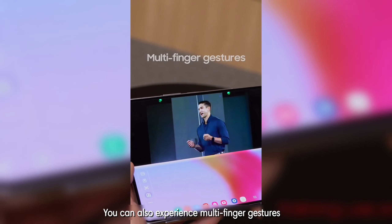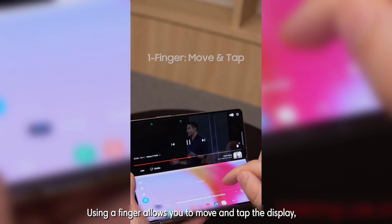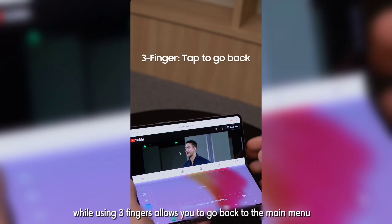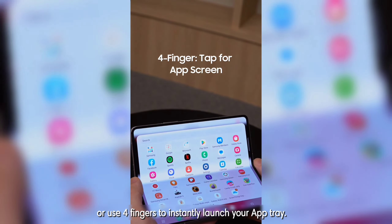You can also experience multi-finger gestures with a built-in touchpad panel on the Galaxy Z Fold 5. Using a finger allows you to move and tap the display. Scroll and zoom with two fingers, while using three fingers allows you to go back to the main menu, or use four fingers to instantly launch your app tray.